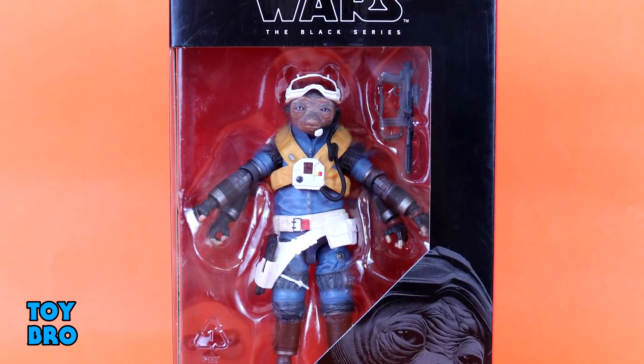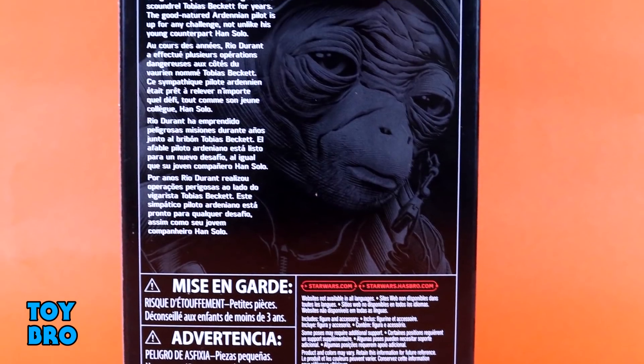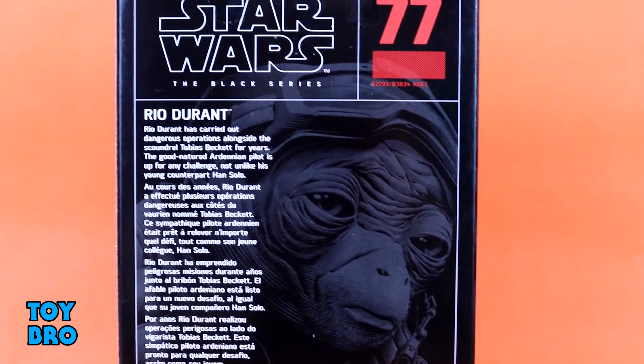Hey guys, we're back for another Black Series review, taking a look at another solo figure. Today we have got our four-armed monkey-type alien, Rio Durant. He comes in that standard Black Series packaging. You can see him there in the window. We've got some artwork on the front. He's number 77 in the line, and then the back gives us a small write-up and some of that artwork again.